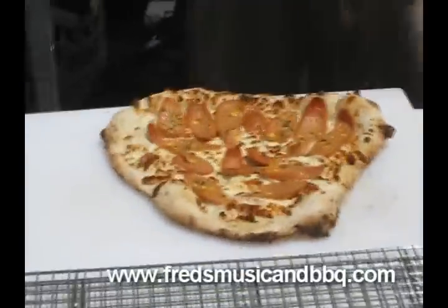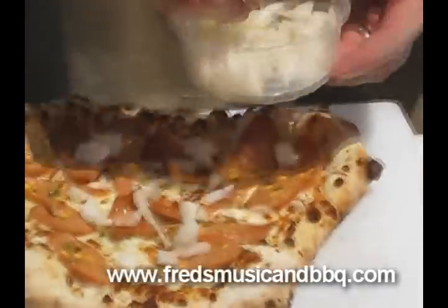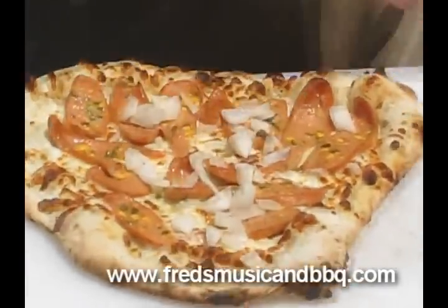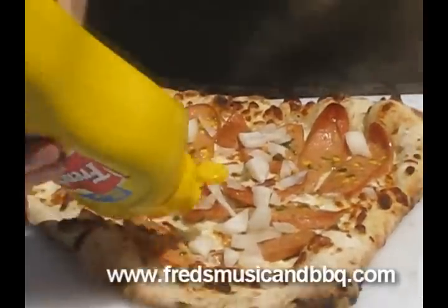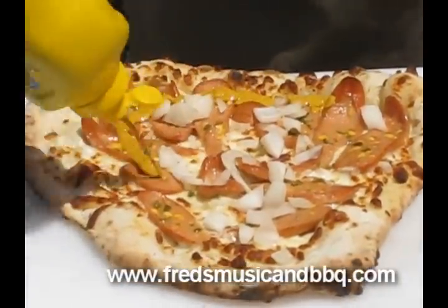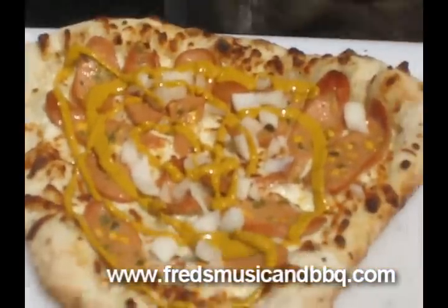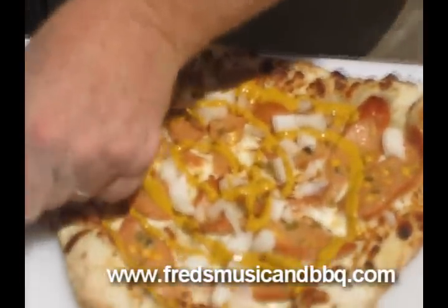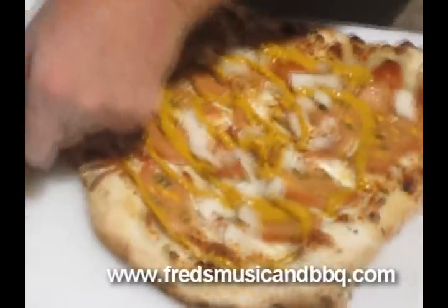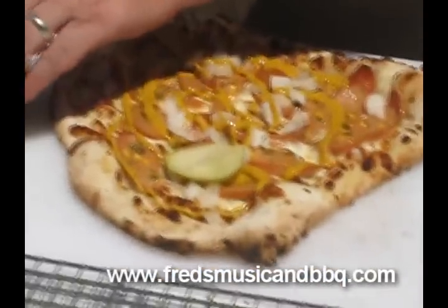You know what she's going to need, right? A little bit of chopped onions on that. Don't forget this here. Can we get a close-up of that? And then we're going to need some of this here, so we're going to slice some of that and put it on there. That's a Chicago-style hot dog pizza. Look at that. Beautiful.